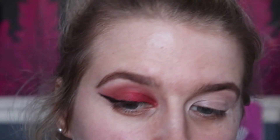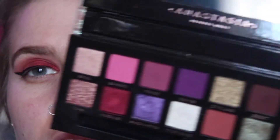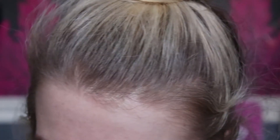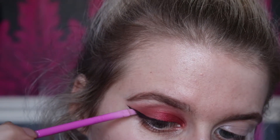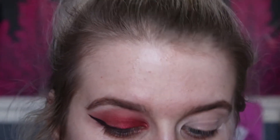We've got a nice intense black line, but I really want it to feel rich, so I'm going to take the shade Credit on an angled eyeliner brush — this is the Spectrum A17, very affordable. I'm going to push Credit right on top of the black liner; you can't really see it much but it adds a little warmth rather than being ultra black.